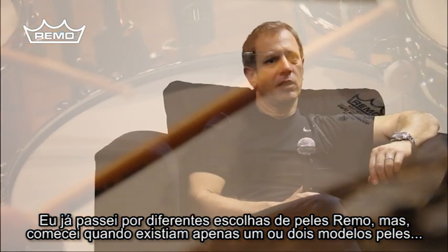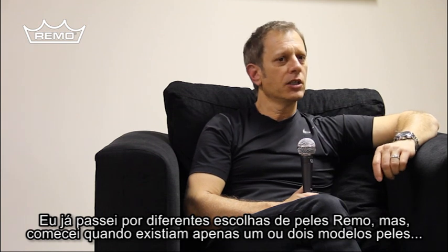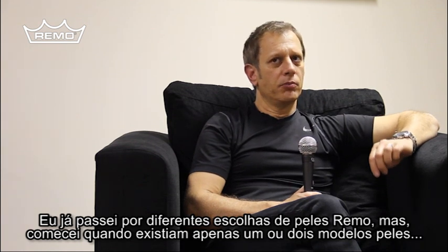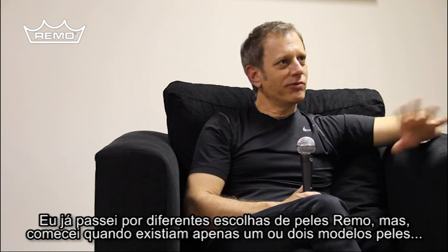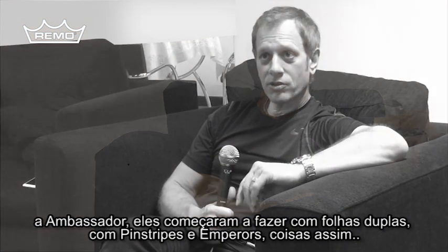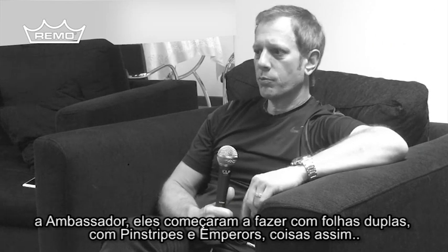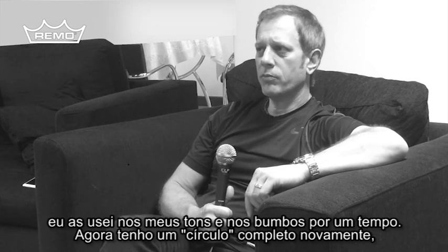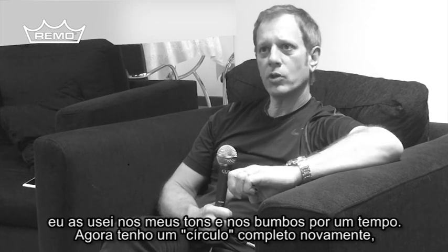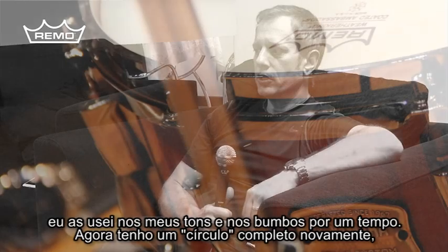I've gone through a lot of different head choices within Remo. I started out back in the day when there only was one or two heads — with the Ambassadors — and then they started making double-ply heads with Pinstripes and Emperors and things like that. And I played those on my toms for a while and bass drums, and now I've kind of come full circle again.